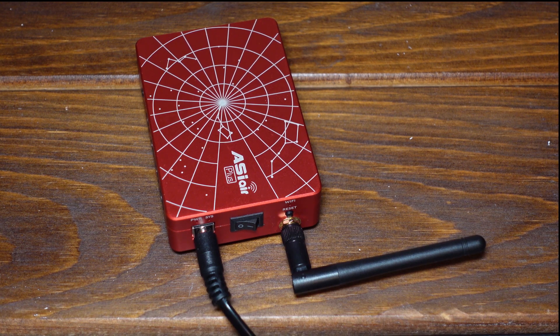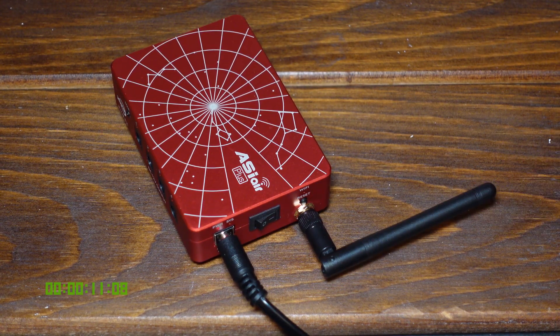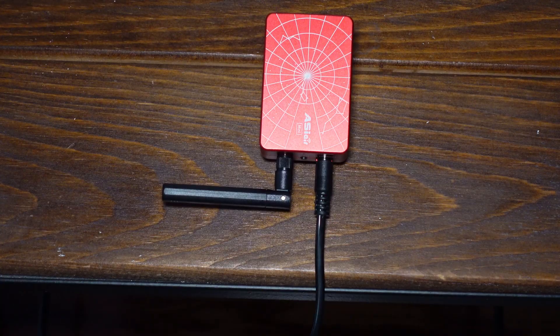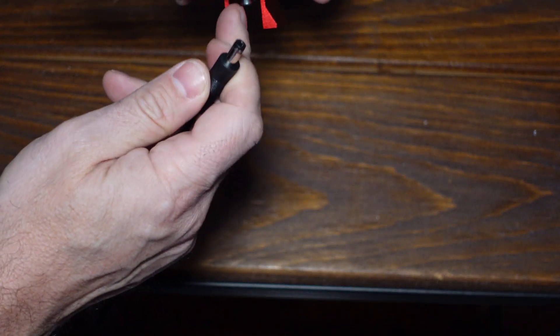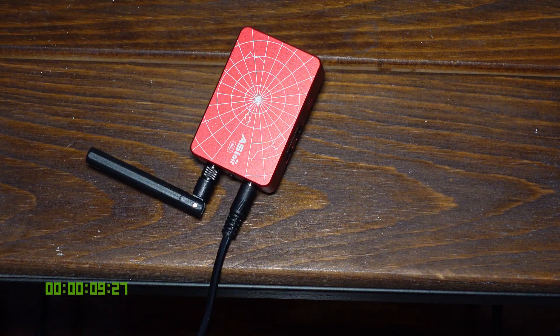Let's see how long it takes the ASI Air Plus to boot up. Ready? Go. Now let's see how long the ASI Air Mini takes to load up. Because it doesn't have an on-off switch, we just have to plug it in. It seems the ASI Air Mini has a little bit of an advantage on boot-up time — about 13 seconds or so — and that's really not surprising considering the fewer features it has.